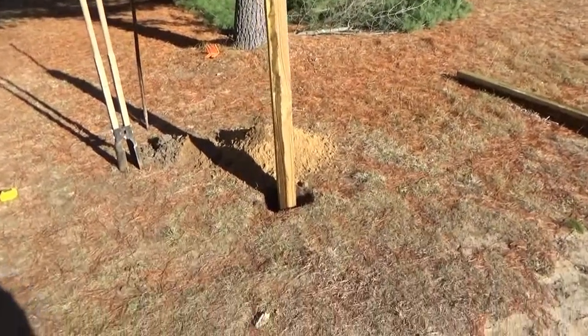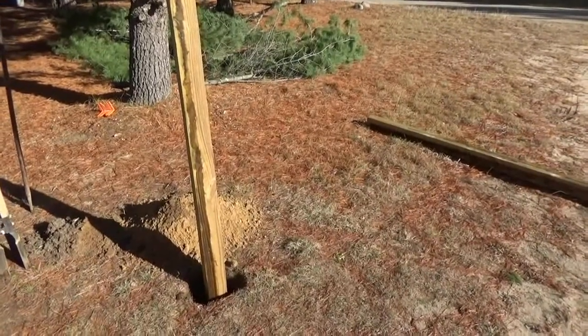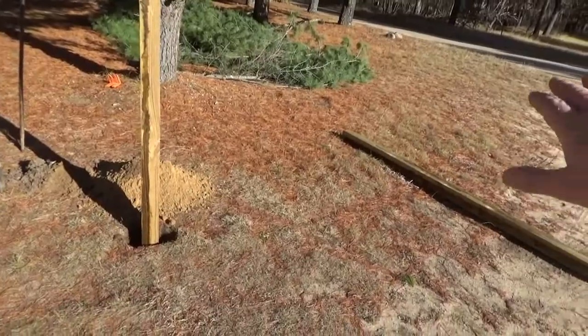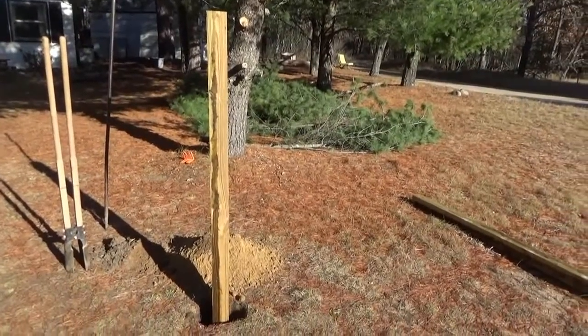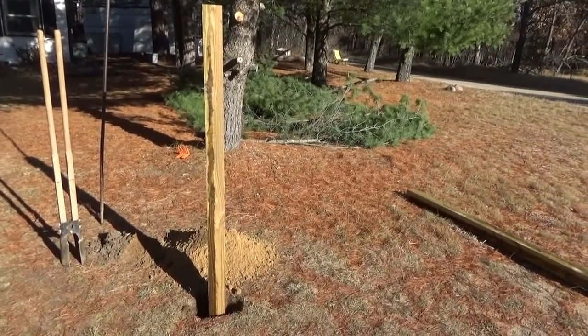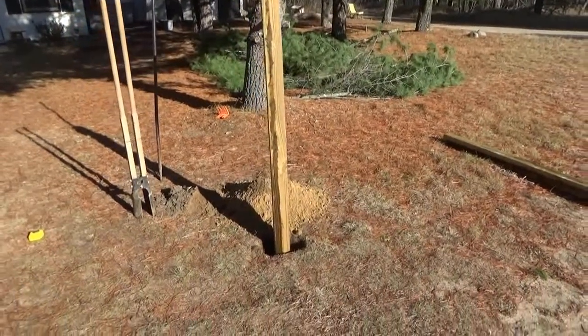I've got this post in and I'm going to measure and put the other one in the ground. The not-so-fun part is leveling it off — the ground is sloped a bit and I have to figure out how to get these posts at the same height on top. I know what I'll do: I'll use a 2x6 to cross them, and then level from there. Back to work.